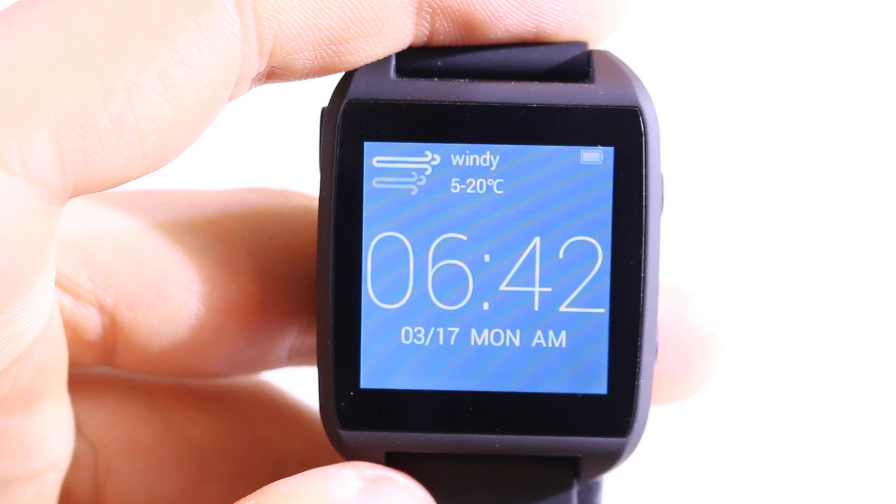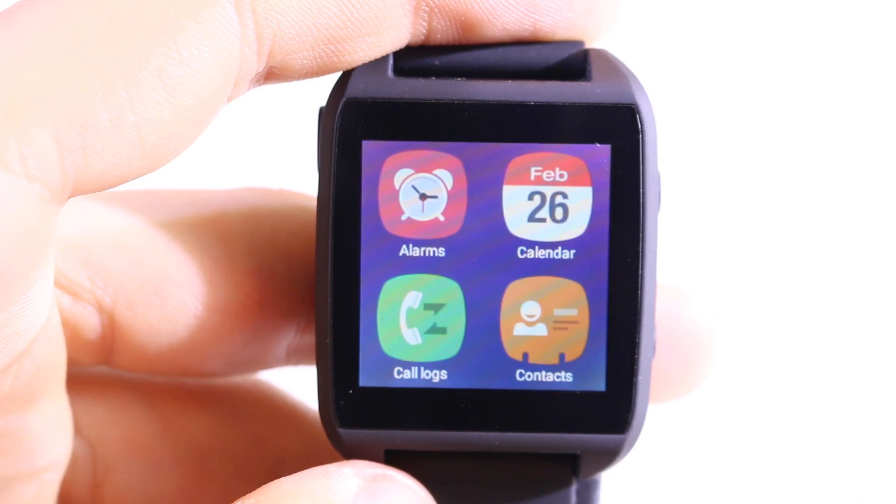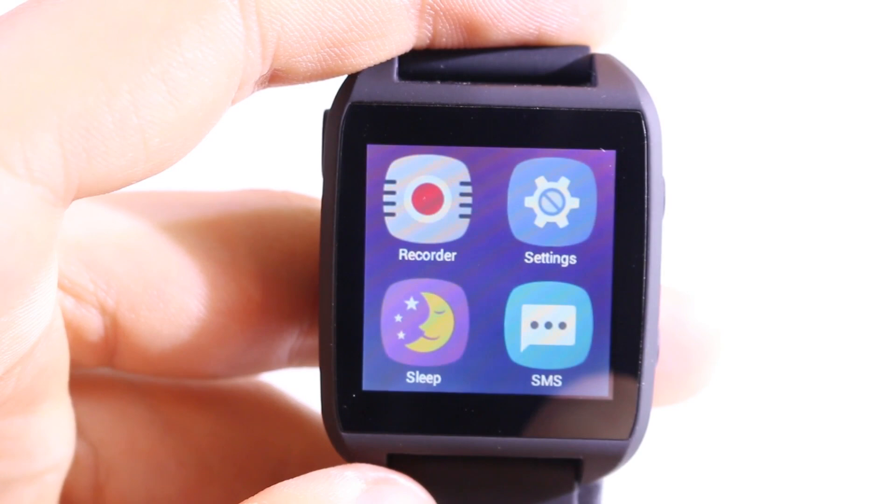Those were all the clock faces. Now we can swipe to the left to enter the menu. In the new software version the buttons look a little bit like iOS, which makes sense since this watch is also iOS compatible. We have alarms, calendar, call logs, and contacts. On the next page we have a file manager, a fitness app, a music player, and notifications.